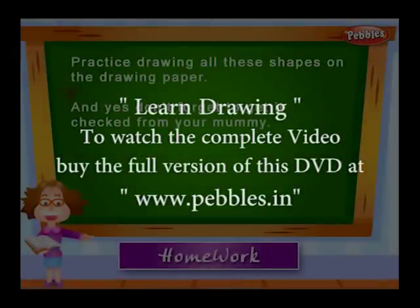In this lesson, you learnt to draw the basic shapes. For your homework, practice drawing all these shapes on the drawing paper. And yes, don't forget to get it checked from your mummy.